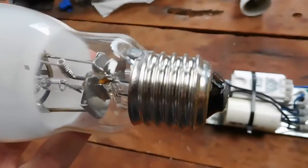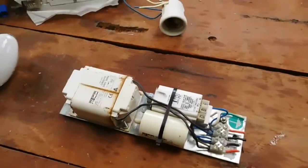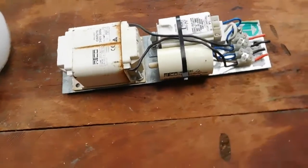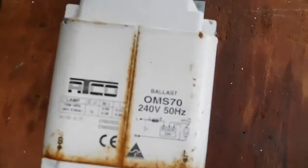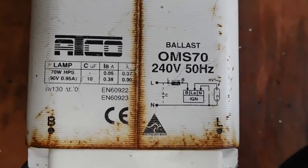It's got an E27 base on it. It was just sitting there and I couldn't resist the temptation to save this stuff from it, especially here in Melbourne where they don't actually repair street lights — they just pull them off and throw them straight in the bin, which is a bit unfortunate. But at least I was able to save a few good things from them.